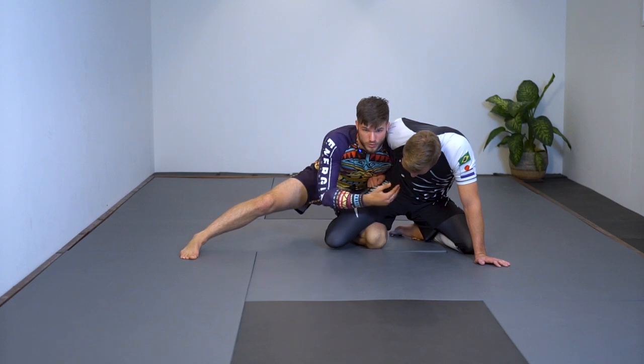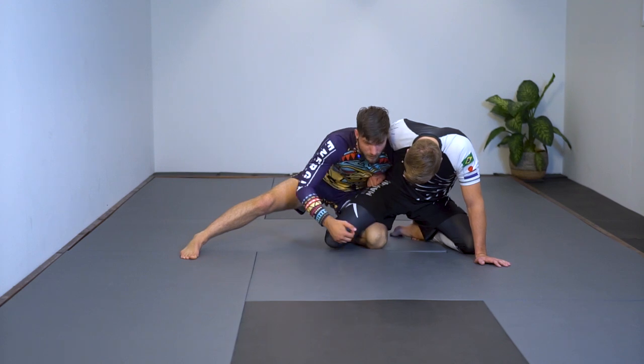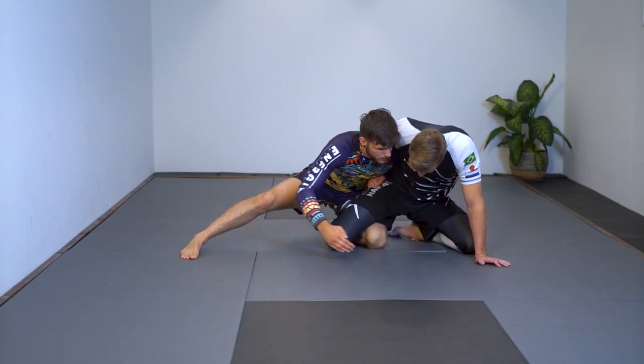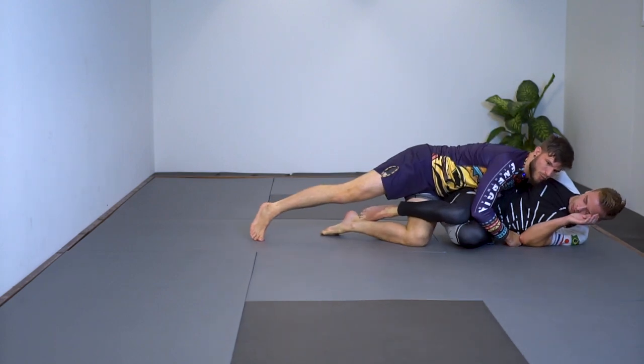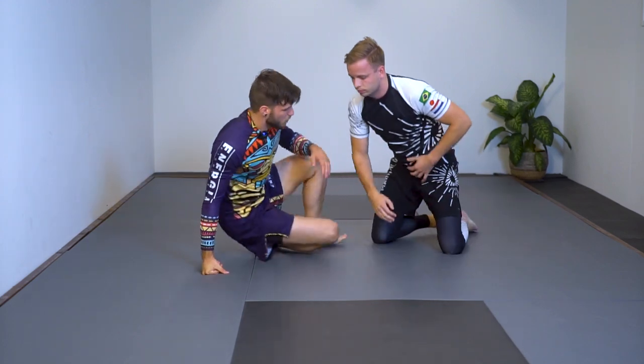From there I push all the way and sweep Nick to get into the top position. To show the ankle control from a different angle: I throw this hand to the other side, collect his knee, push him over, and start working for my pass to complete the sweep.